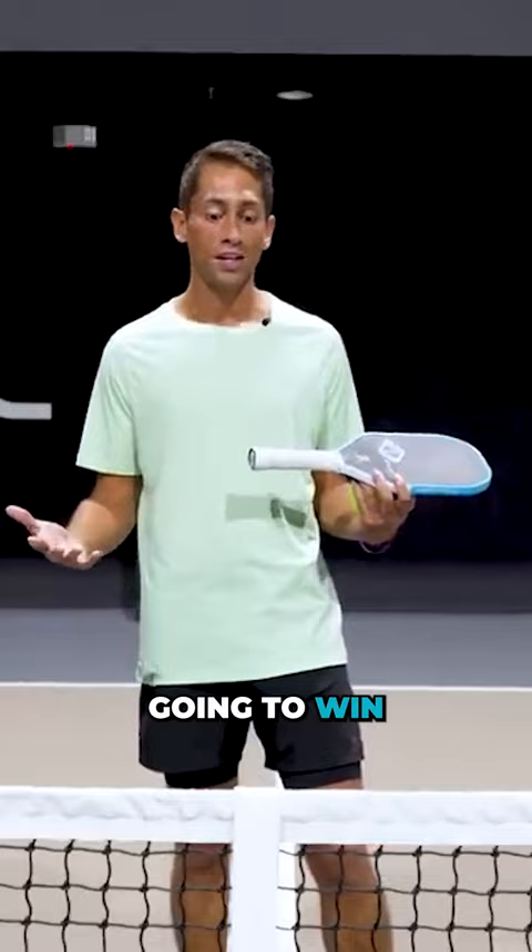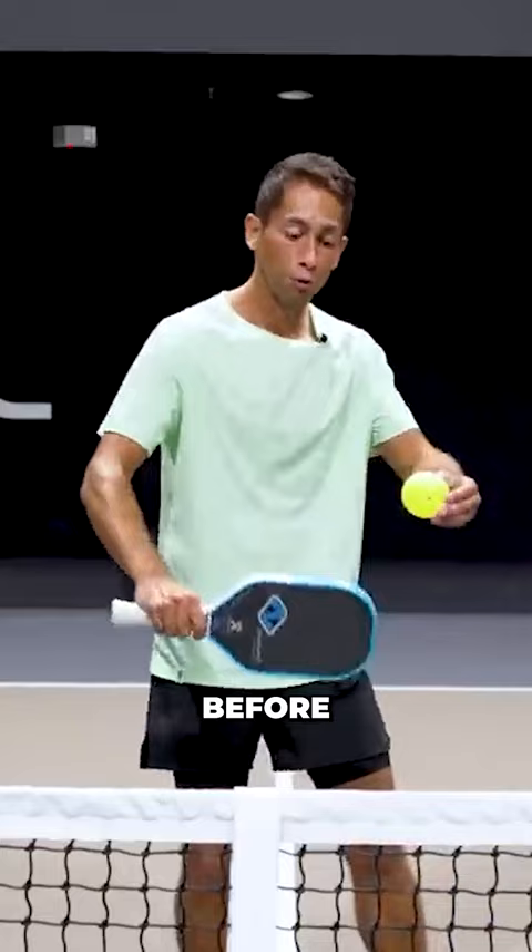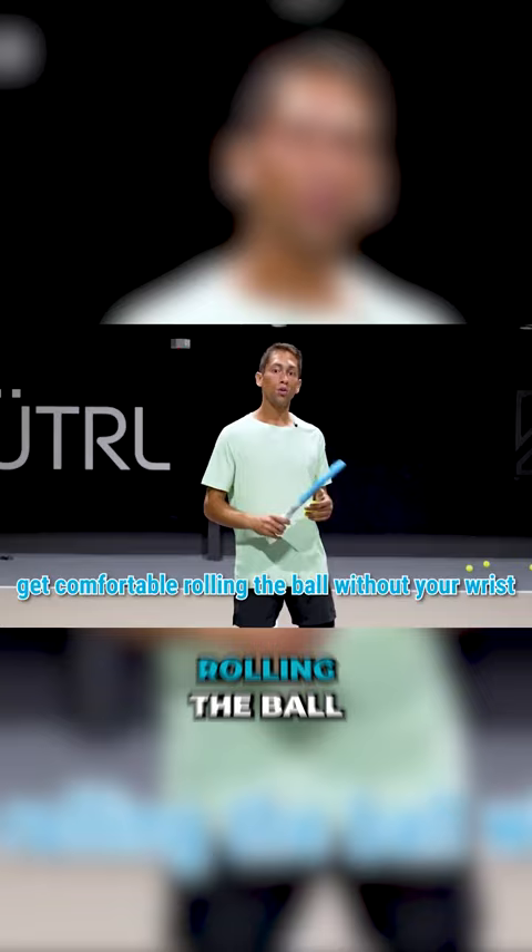So amateurs, I see us really trying to flick our wrist before we're very comfortable rolling the ball without the wrist. Get comfortable rolling the ball without your wrist before you start flicking the wrist.